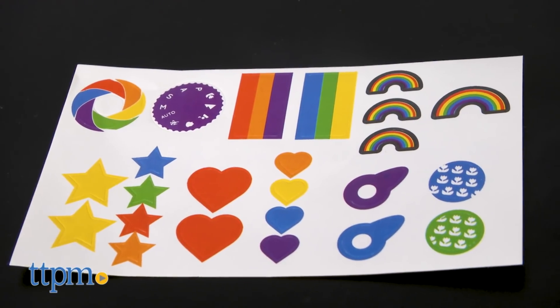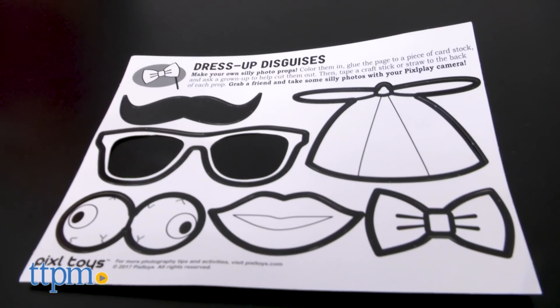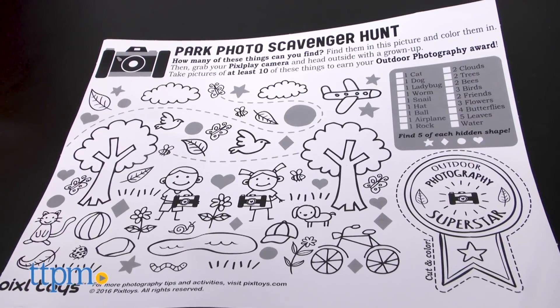And to encourage even more creative play, Pixel Play comes with stickers, a sheet of photo props that kids can decorate, and an activity sheet.